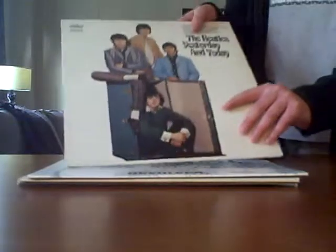Here's Yesterday and Today. I'm not sure if you can see, but let me put it up to the camera. There's some slight ring wear right where my finger is. Except overall it's perfect — nearly perfect. So that'd probably be about a Very Good Plus.